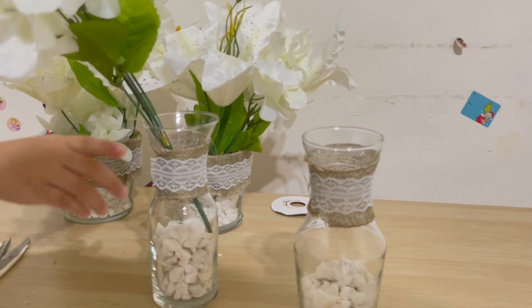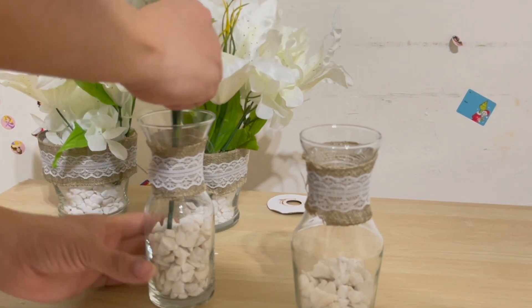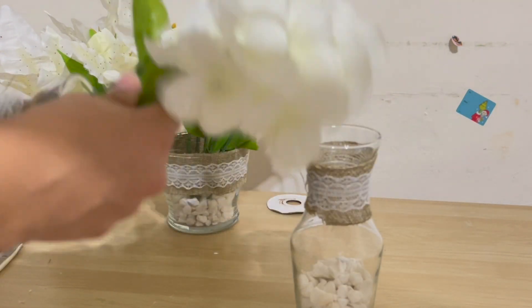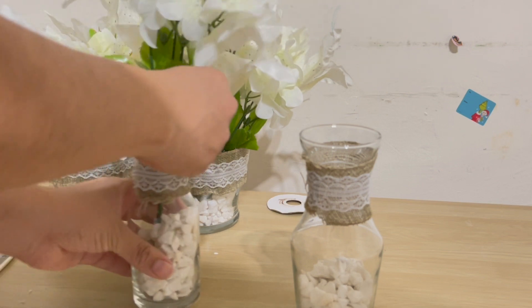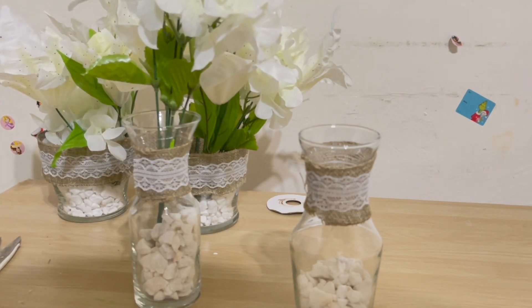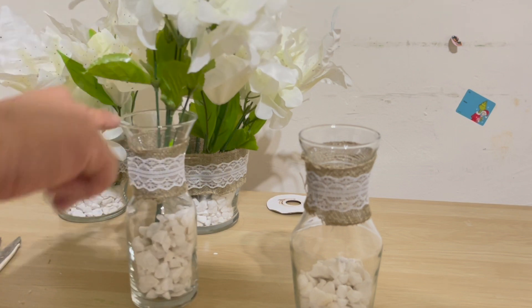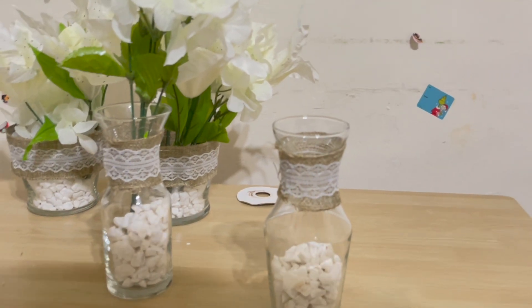For the bigger vases, I'm definitely not going to be folding the stems. Instead, I'm going to take the flowers as they are and put them inside the vase. As I mentioned, I recommend putting the flowers first and then adding the stones, but if you do it my way you can always rearrange it — so there's no problem there at all. And this is how they would start looking.